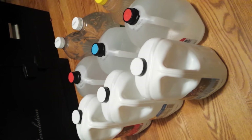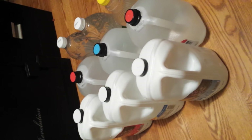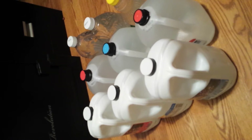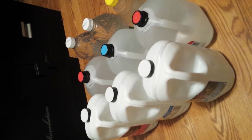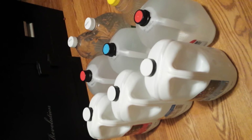Water will only become heavily loaded with bacteria and pollutants if you leave it outside in an open container. As long as it is sealed it will be okay — that's assuming it's fresh water to start with.